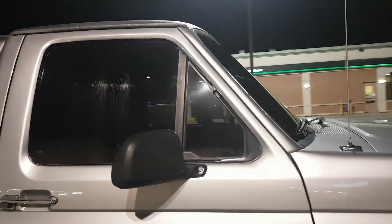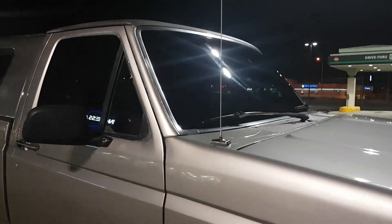I tinted the windshield — 35%. The sides are a little light but whatever, at least the windshield has got tint.